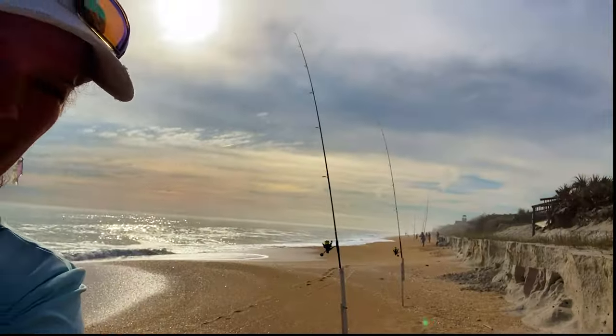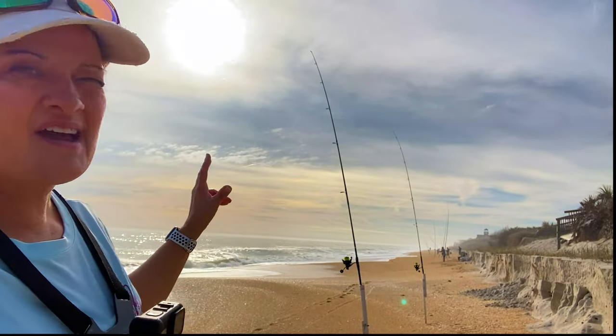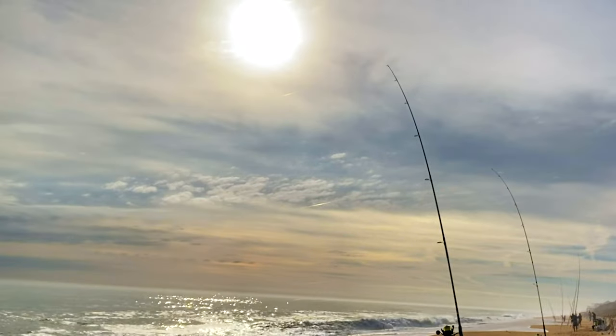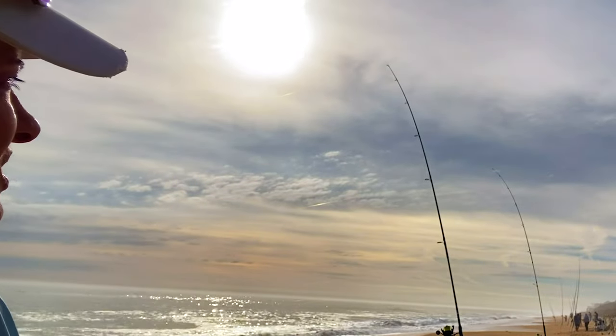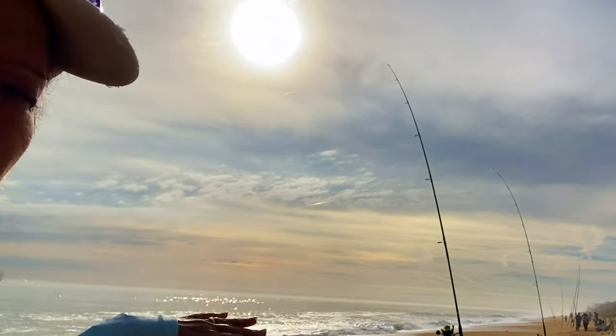Let me turn this over here, and you can see the difference between the Ninja Dagger and the Akuma Rockaway when they're both tightened down. You can see the Akuma Rockaway has a little bit more bend to it — keep in mind we lost about six to eight inches off the tip of that from it breaking and having to put a new tip on. But it used to curve a whole lot more when it was tightened down.